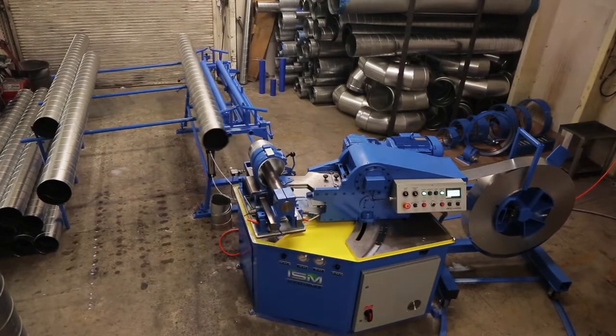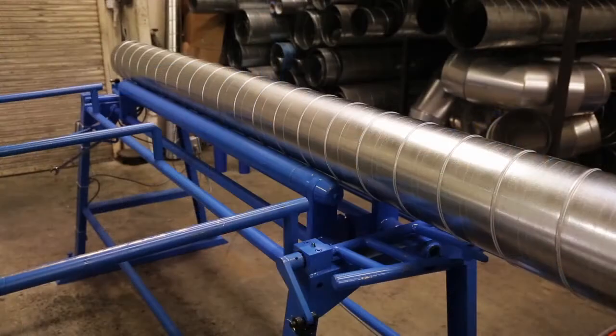The innovative Spiral Smart Technology — SST — incorporates a precise length cutting system with efficient self-diagnostics and operator setup requirements.